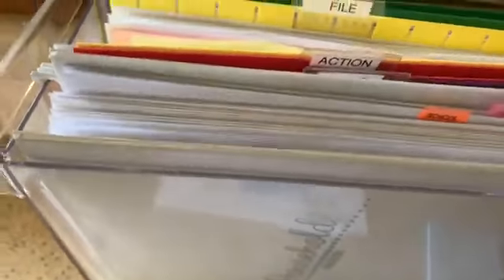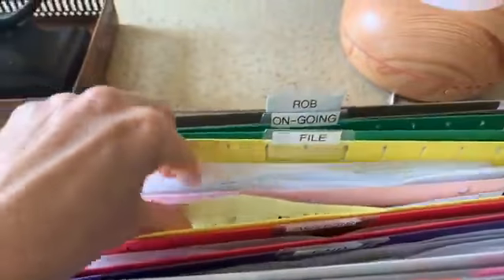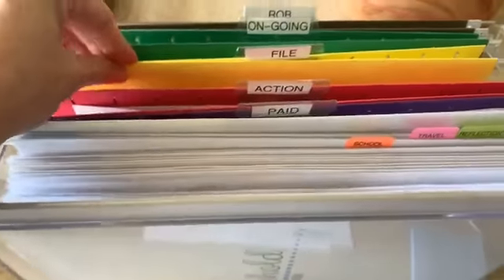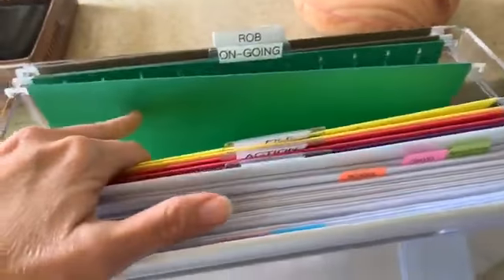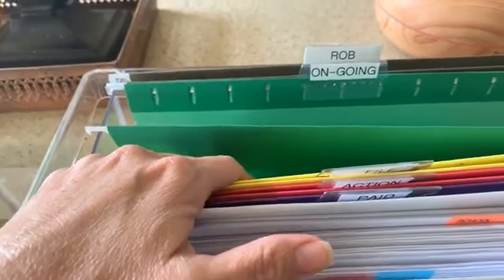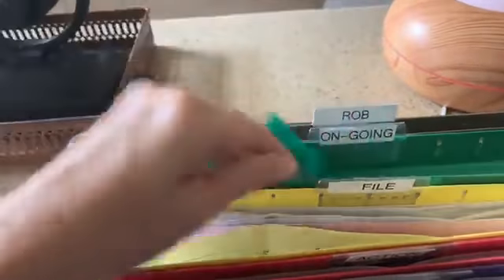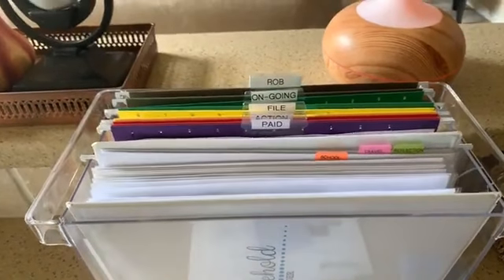Everything in the action folder needs to be taken care of in the next couple of days. For the file pile, I'm going to file this stuff — it's from last week. I forgive myself if I go a couple of weeks without filing; it's okay. For the ongoing pile, I only have two things: some blind measurements for blinds we want to order for the house, and the pesky light bulb note that's still there.